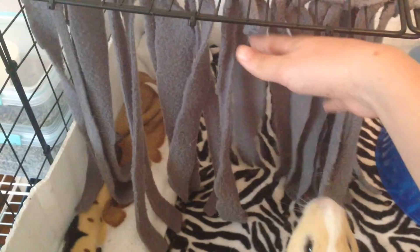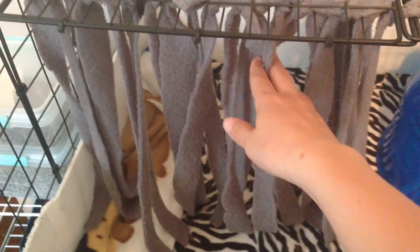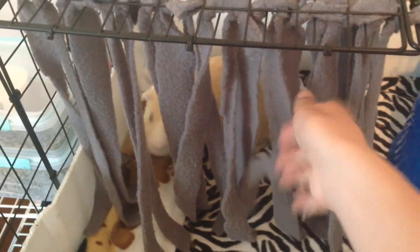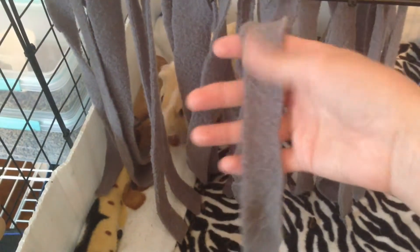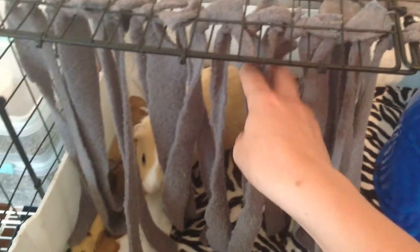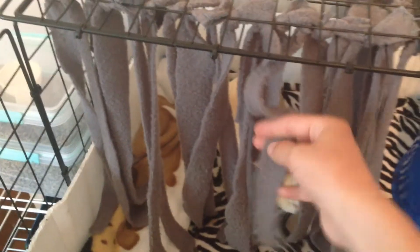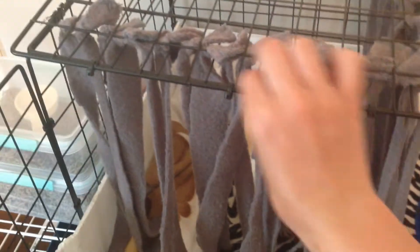Over here I just have their little — I like to call it their car wash because that's kind of what it reminds me of. They absolutely love this thing and it was so easy to make. I just got some spare fleece that I wasn't really going to be using and cut it up into little sections about 1 inch wide, measured 15 inches for each piece, and tied two to each little square.